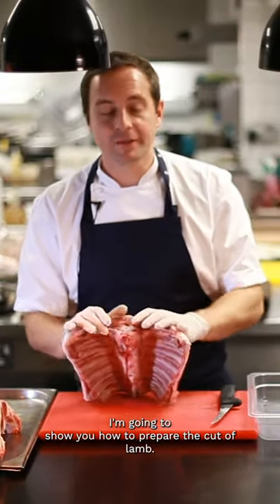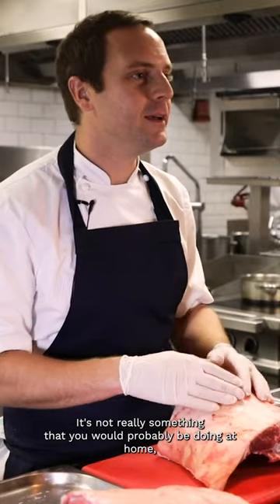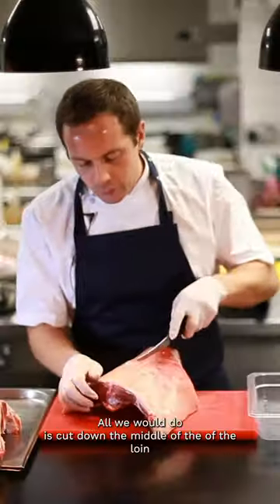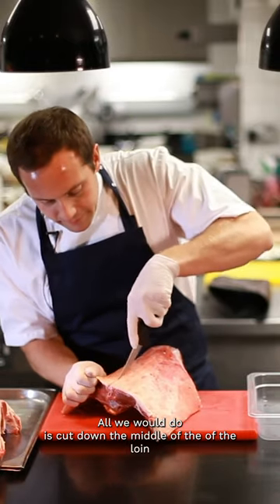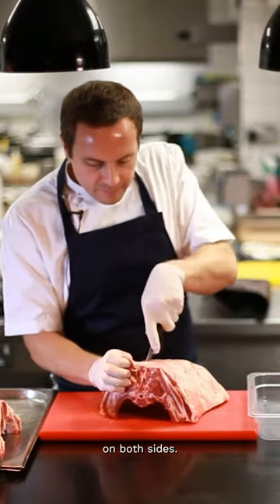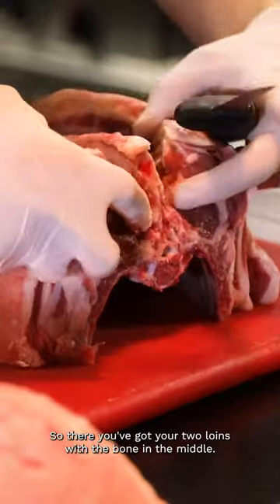I'm going to show you how to prepare the cut of lamb. We call this the best end. It's not really something you would probably be doing at home, but just out of interest, this is how your butcher would do it for you. All we would do is cut down the middle of the loin on both sides. So there you've got your two loins with the bone in the middle.